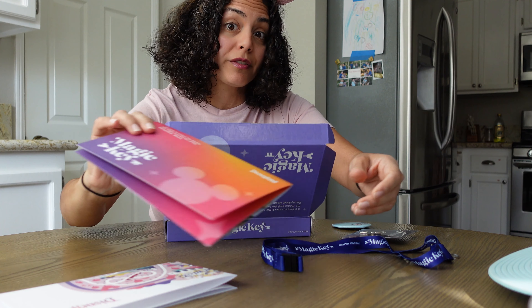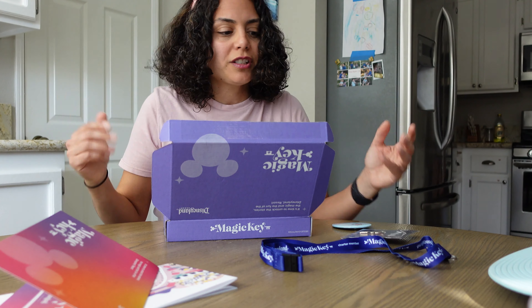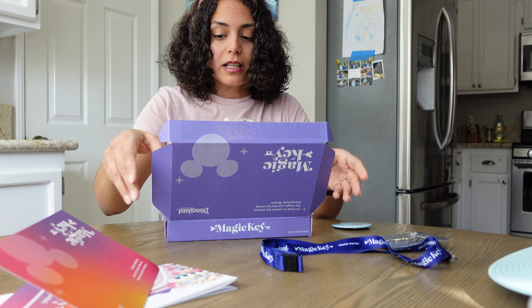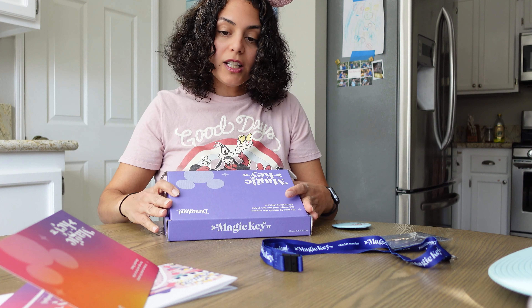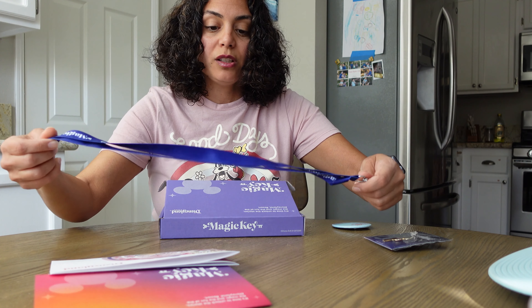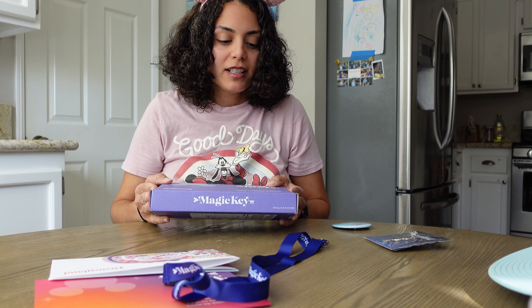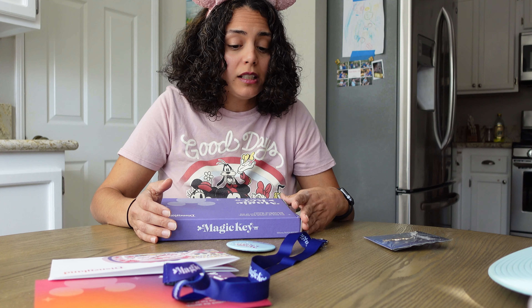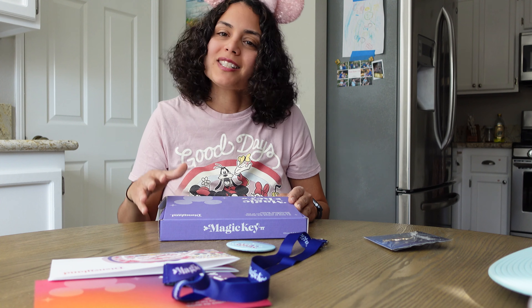The magnet we'll probably just put on our fridge, and then the lanyard, whatever, and then the pin and button are really cool. So that's it, you guys — that was the unboxing. It's just cool little things you can get as perks of becoming a Magic Key Holder. Please comment below if there are other types of videos you want to see, or let me know what you want me to unbox next. I hope you guys have a great day — make sure you like and subscribe. I'll see you next time, bye!